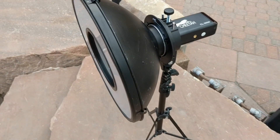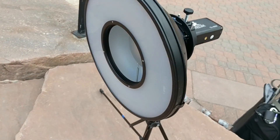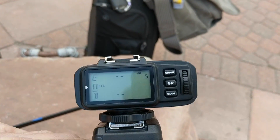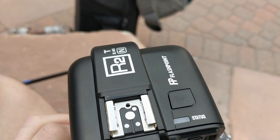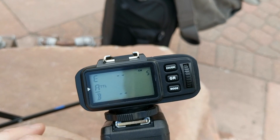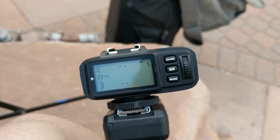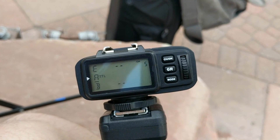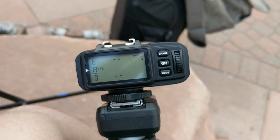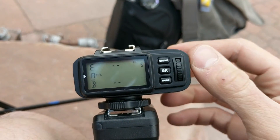This is a pretty portable package and you get some nice light out of it. To control the CL200X, I'm using a Flashpoint R2 Nikon trigger. Cheetah sells one as well — I just happened to get this one for free when I bought an Explore 600 from Adorama, which I'll be doing a review of. What's nice is this controls up to five groups.